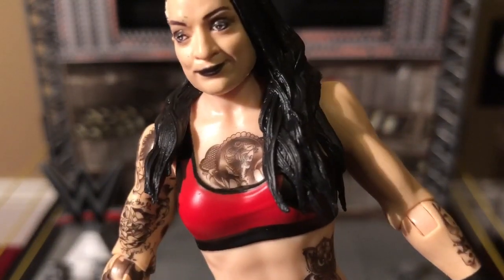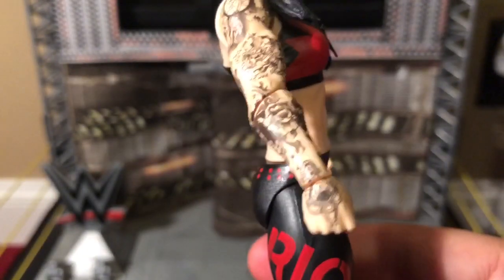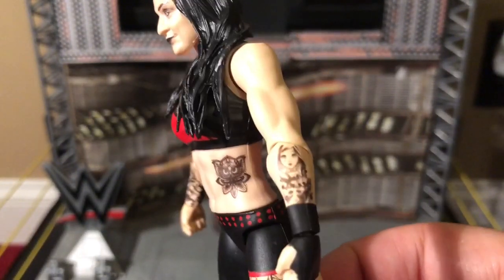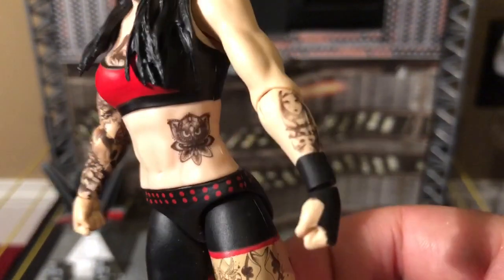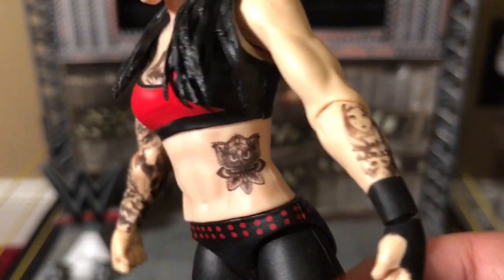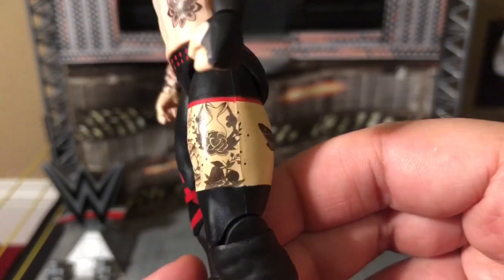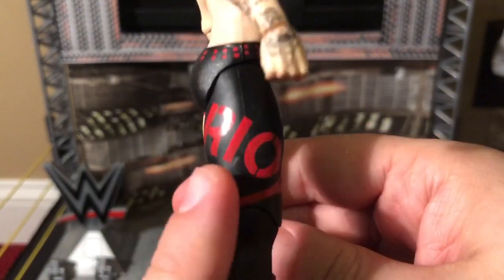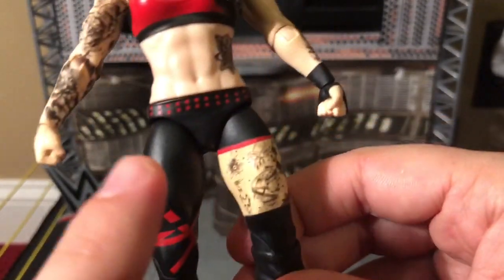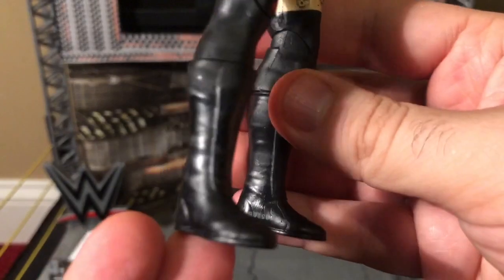She's wearing a red top. You can see her chest tattoo. She has a sleeve of tattoos on her right arm and on the back of her right hand. She has a tattoo on the side of her stomach, and her hand and wrist are wrapped in black tape. Both hands are fists. She has Zack Ryder style tights — long on one side, short on the other. We can see a plethora of tattoos, including one on her thigh. It says 'riot' in red on this leg. She's got what looks like red studs going around her waist, and she has black boots on.